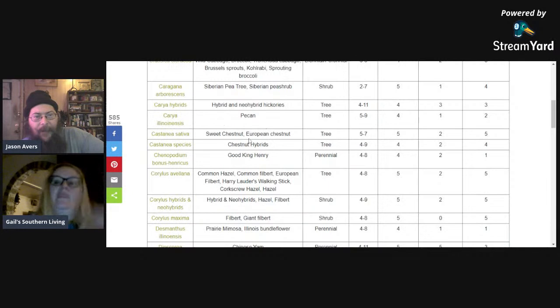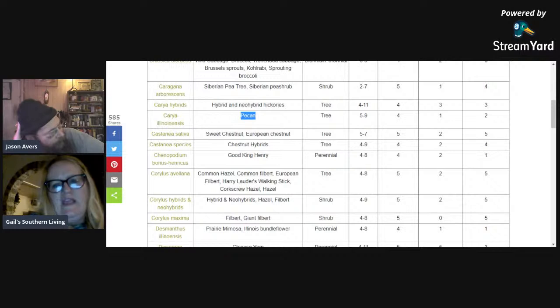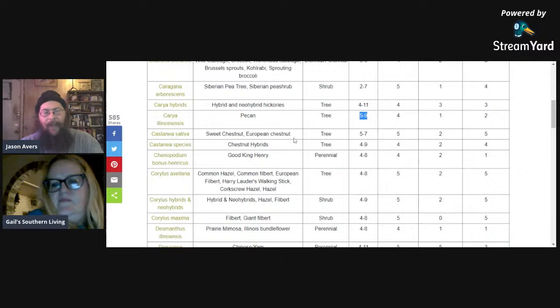Important to note on pecans and some of the other nuts: during the time they're forming fruit, they do need to be watered — they need an ample supply of water to form fruit. Carya hybrids are various other sub-cultivars of the pecan tree. Will pecan trees grow in zone 5b? Yes — Carya illinoinensis is rated zones five to nine, so it will grow in 5b.